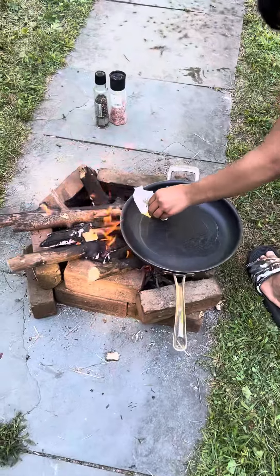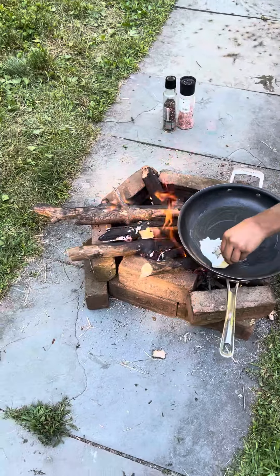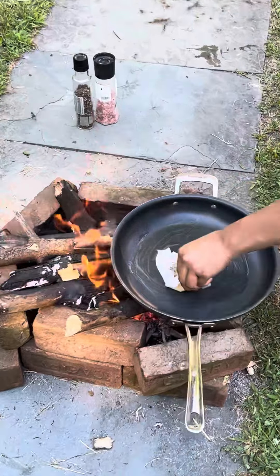Guys, I'm back. Had to put more logs on the fire, so that's why I paused the video. But now we're making some scrambled eggs.